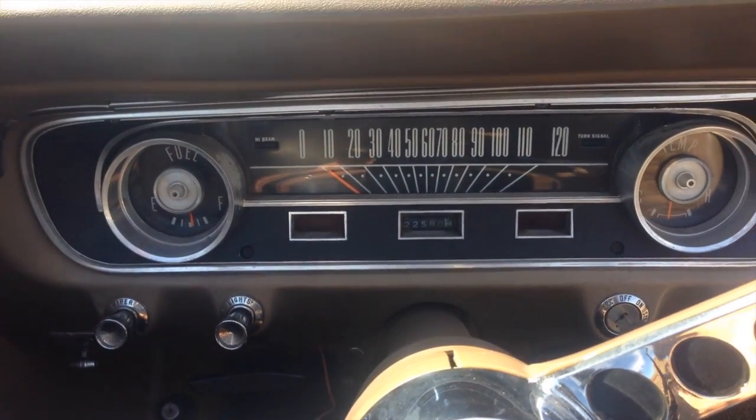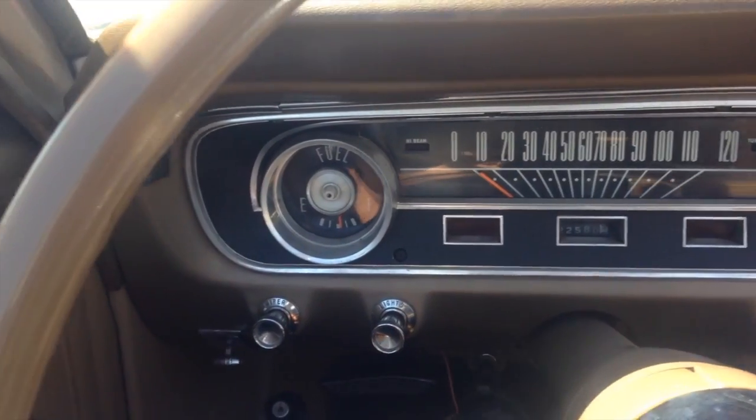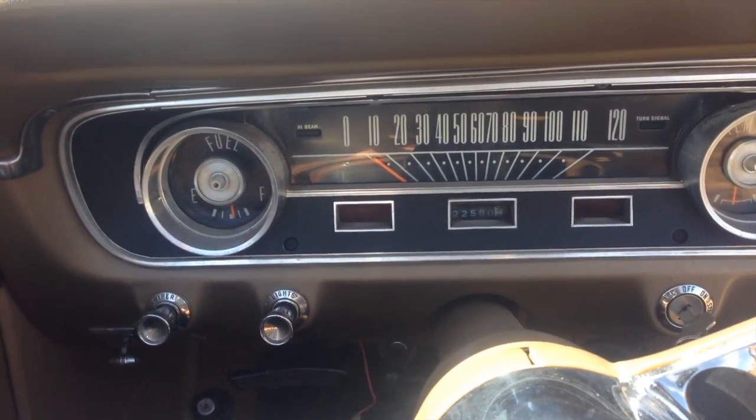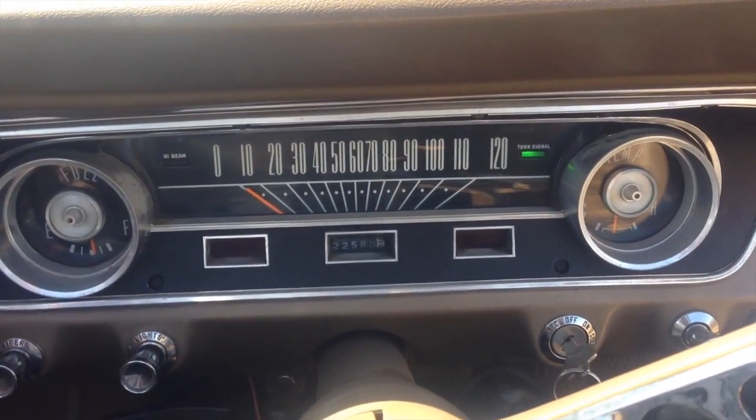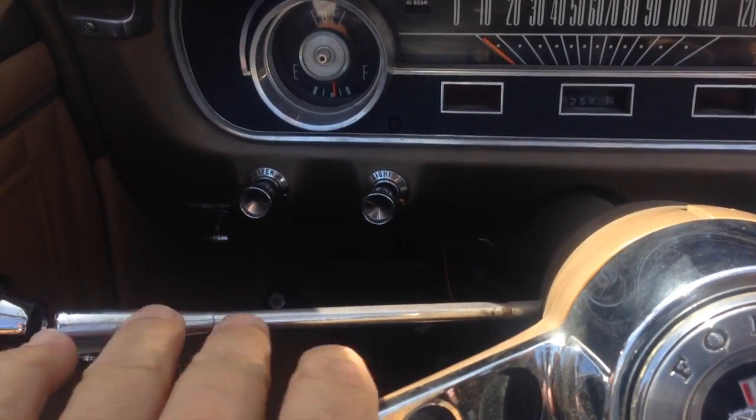Temperature seems pretty good on this car. It's a non-air-conditioned car, so it's flowing free. All the gauges seem to be working. Turn signal works and turns off automatically. It feels like it's been replaced — it feels really smooth.